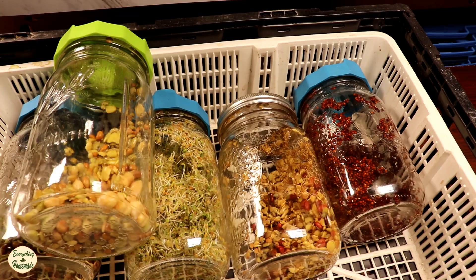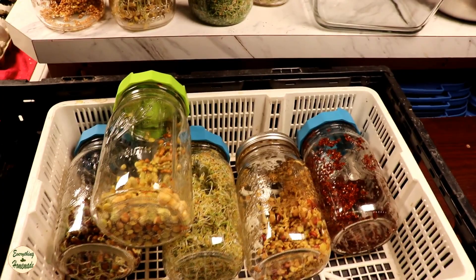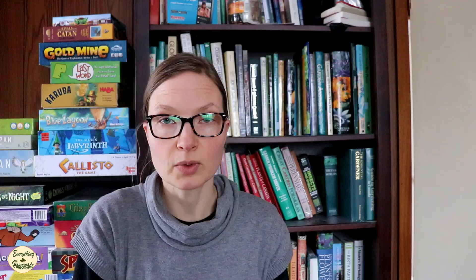You can sprout a lot. What we do is have about eight jars that we continuously sprout. We start with two jars one day, then another two jars, and another two jars — every time we empty a jar we get it ready with something new in it. There's this continuous sprouting that happens, and that's the key so you're never out of sprouts.